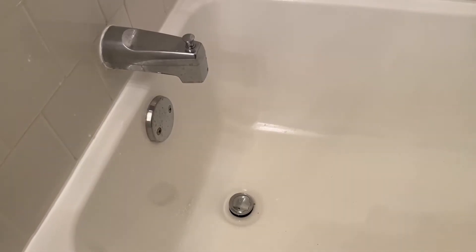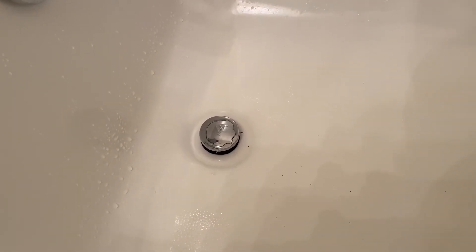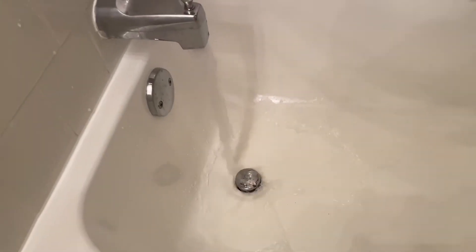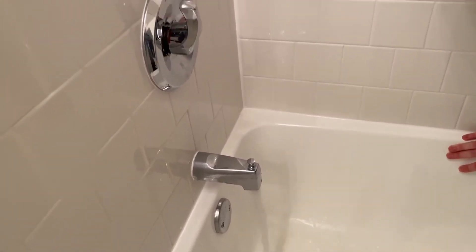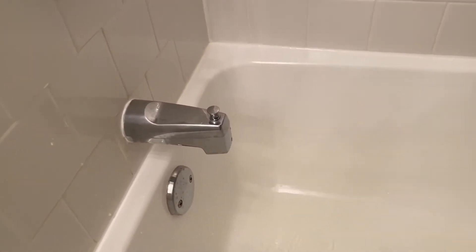We'll show you how to use the tap stopper to hold the water in case you want to fill the tub for a bubble bath. Press down the tap stopper here and turn the water on — as you can see, the tap stopper is holding the water from going down.